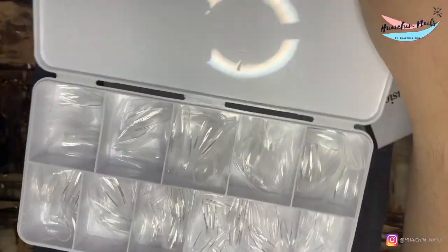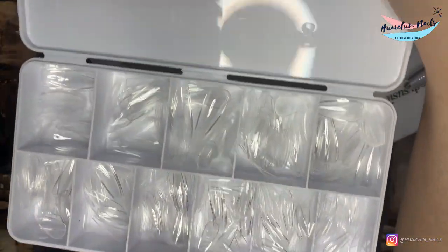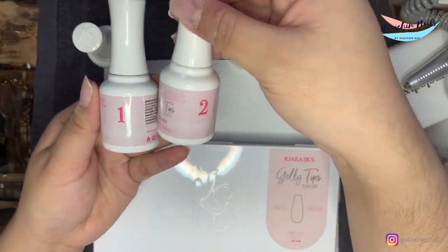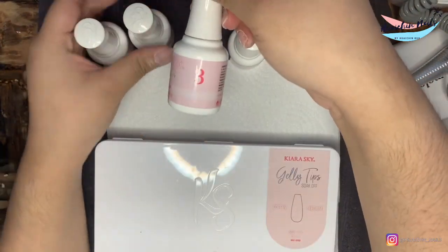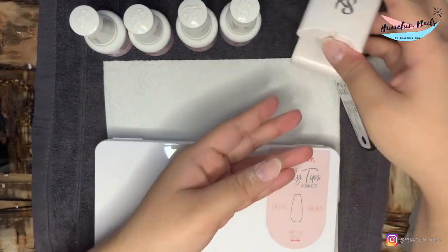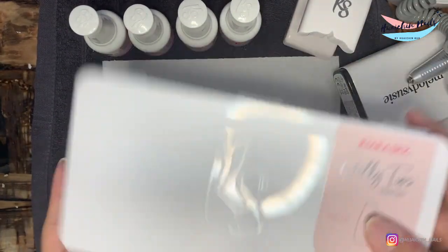Hello, today I'm using the Kiara Sky jelly tip starter kit. I chose the medium coffin. It comes with four bottles: prep, primer, builder, and top coat. And it comes with a small LED lamp as well.